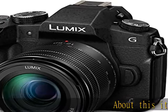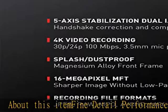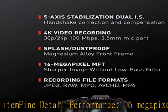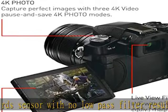About this item — fine detail performance: 16 megapixel micro four-thirds sensor with no low-pass filter, resulting in a near 10% boost in fine detail resolving power over existing 16 megapixel micro four-thirds sensors. Color temperature setting: 2500 to 10,000K.